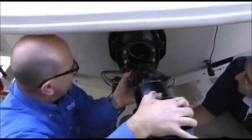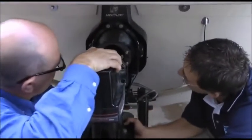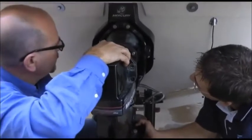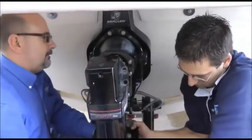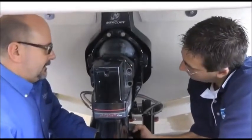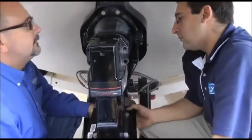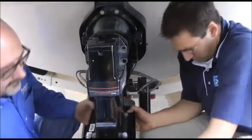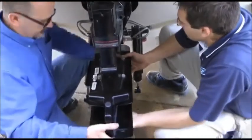Okay Jimmy, let's put it back in. Line it up with the gimbal bearing. Once she's in place, lift her up and get it lined up, making sure that everything stays in line. It helps to have the prop in place to be able to spin the shaft a little bit.